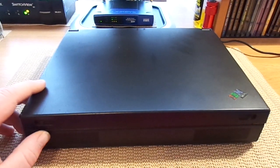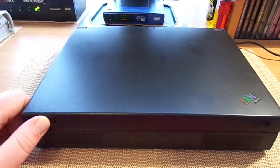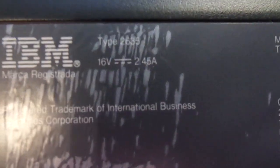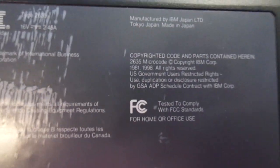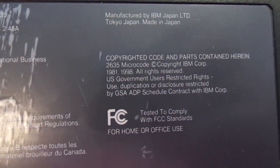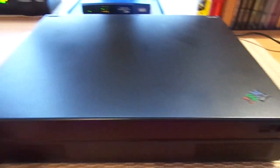This is an older ThinkPad, around the same generation as B. Bishop's, but not the same model. It is very heavy — I would say this weighs all of 8 to 10 pounds, which they were back in the late 90s. If you look on the bottom here, this is a type 2635, and it is from 1998.